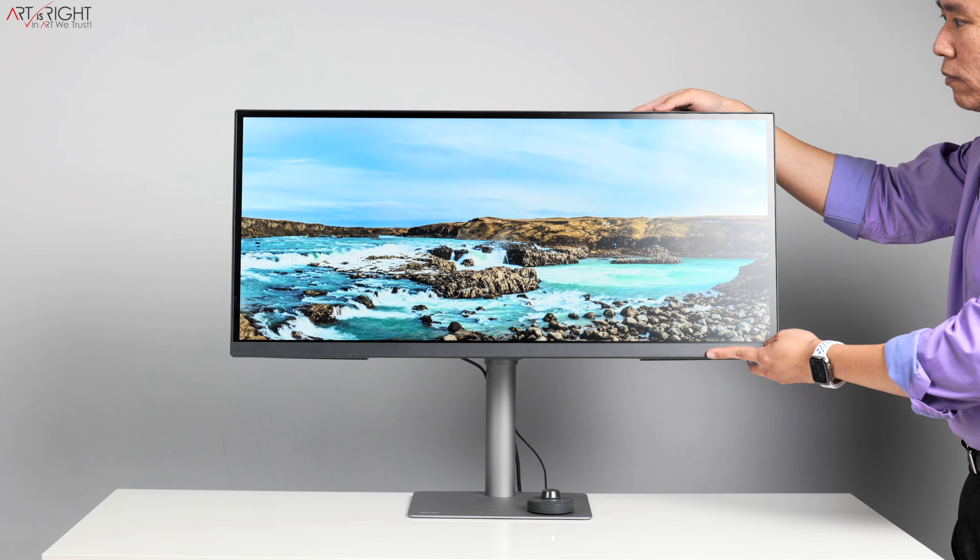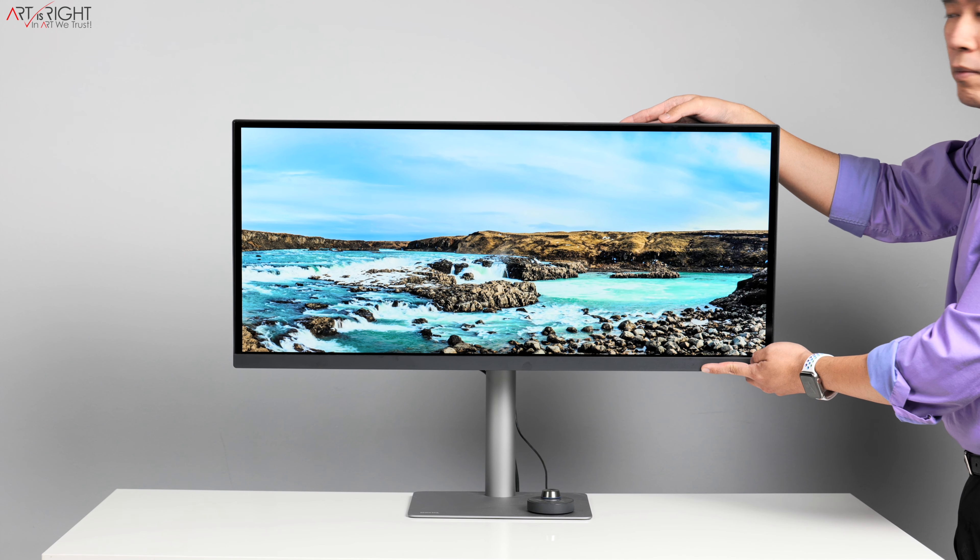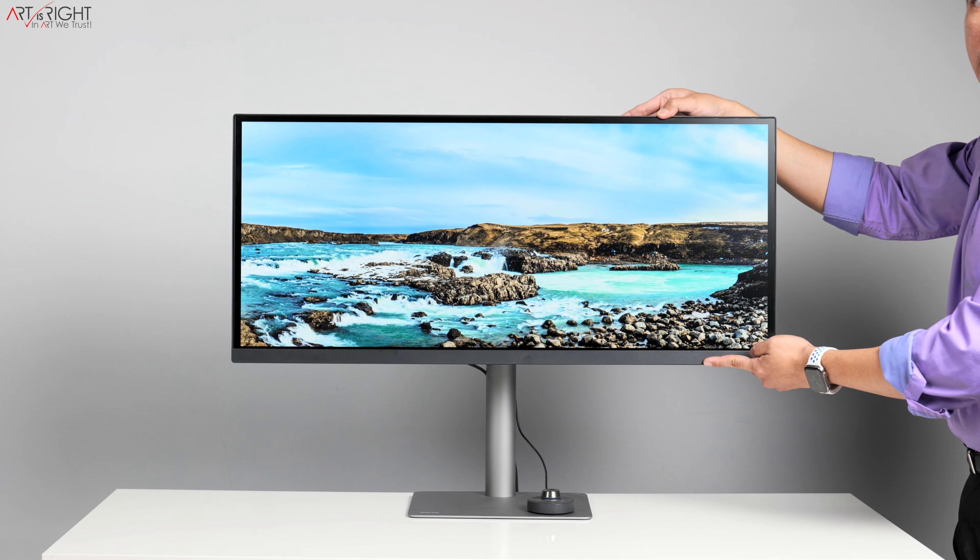Next up is resolution. My goal here is not to steer you towards one resolution versus the other, but to inform you of the differences so you can make the best decision. Even today, if you need a 2K display because that fits better into your workflow, don't worry about it — get a 2K display. If you need 4K, then get 4K. There's really nothing wrong with getting a 2K display today; it's just a different type of resolution that will fit into your workflow differently.